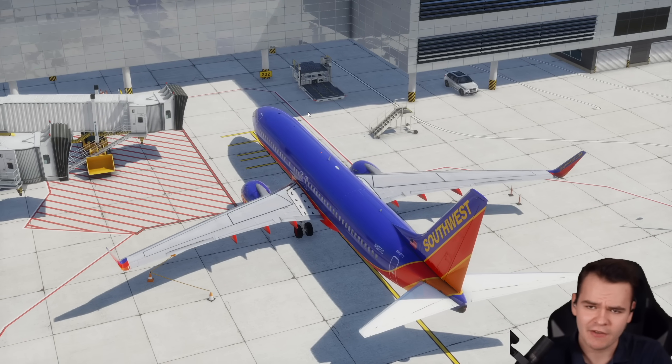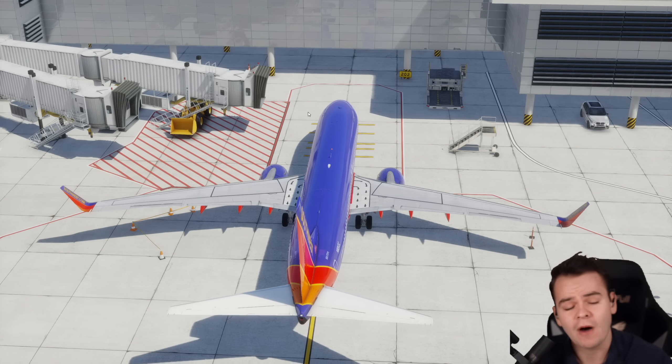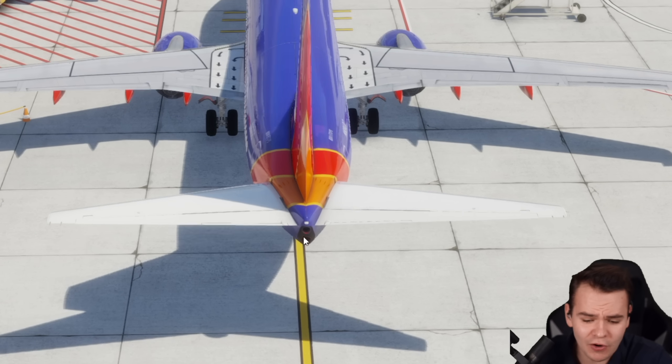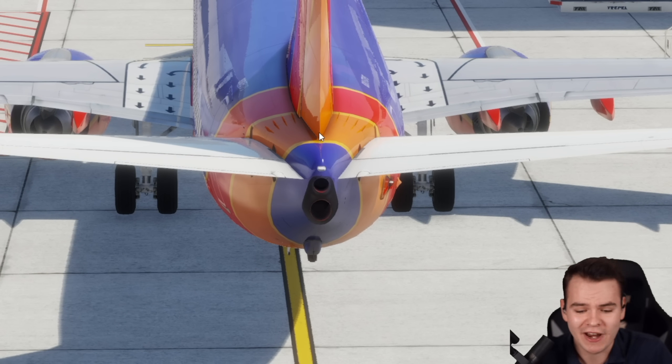This right here is a Boeing 737, which we all know doesn't have two engines, but actually three. Of course, the two jet engines here on the left and right wing, but also a third engine here in the tail — the APU, the auxiliary power unit.